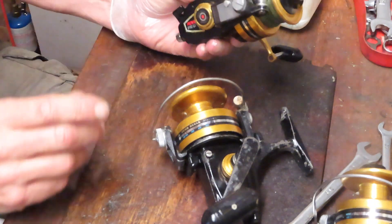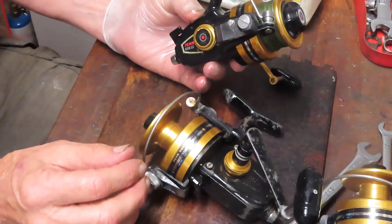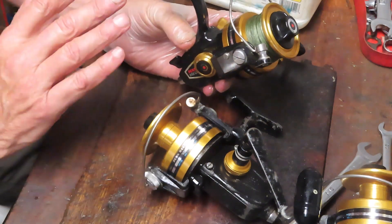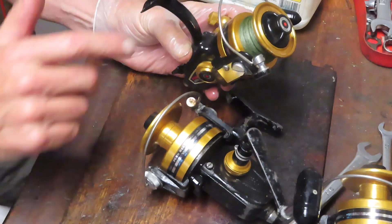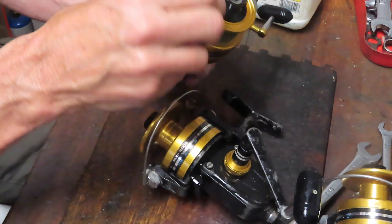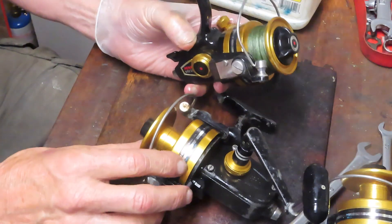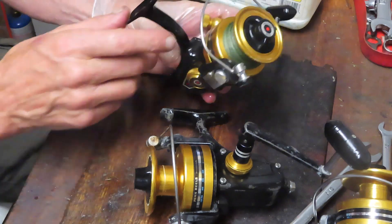The best thing to do in terms of diagnosing a problem is go with your instincts first. If you feel a vibration, if you hear a clicking noise, if there's something that just isn't working, if you notice the spool is not going up and down, if your bail is not tripping — those are the obvious things. Do a little bit of work in preparation before trying to take the reel apart and understand what the issue is.